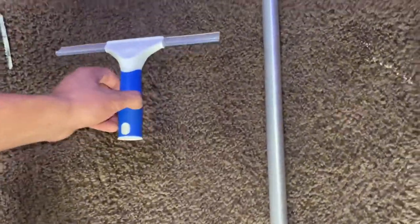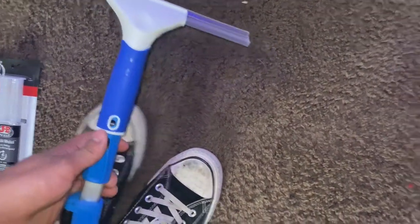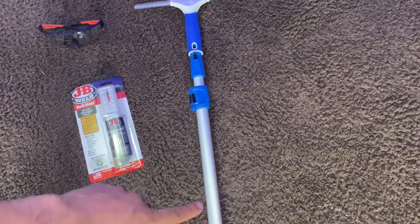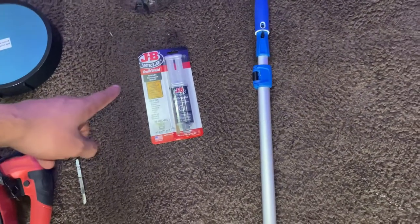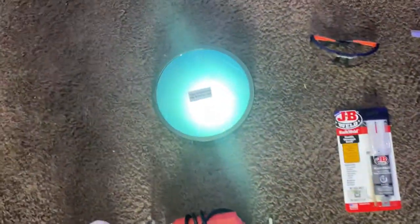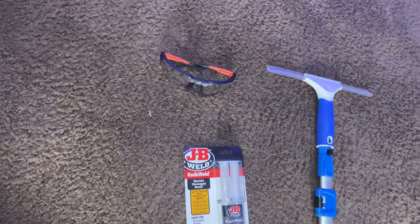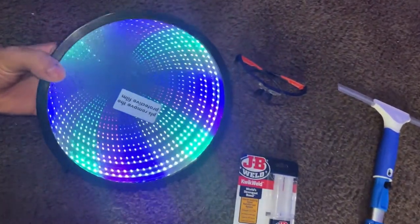Then you're gonna need an attachment for the pole so you can throw this on there, and it clicks in, which is kind of nice. JB Weld — that was five bucks. This is like $25, so $30 there. JB Weld is another five bucks, and that's just because it's a really strong bond so the thing we're putting on won't break. Then you're gonna need your object — this is really up to you. I went with the infinity mirror. It's pretty cool. So I just went with an infinity mirror and I'll show you what we're doing there.